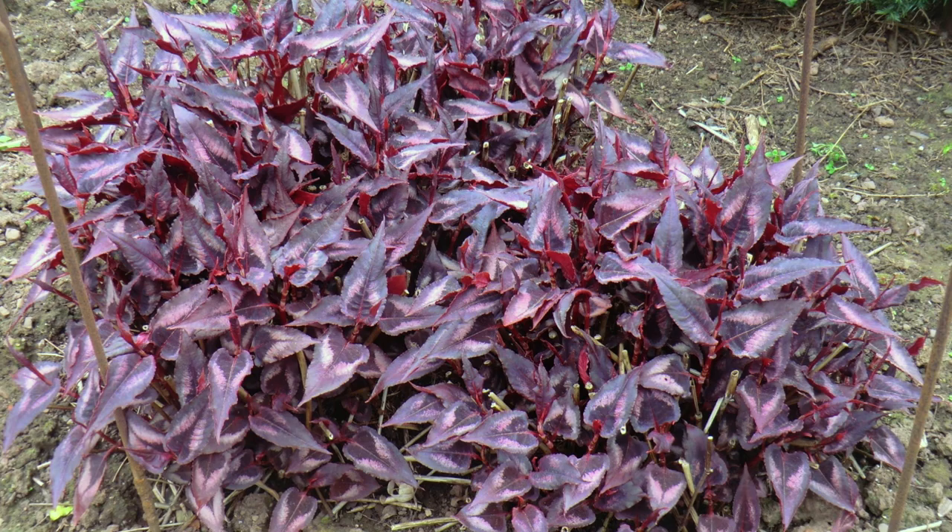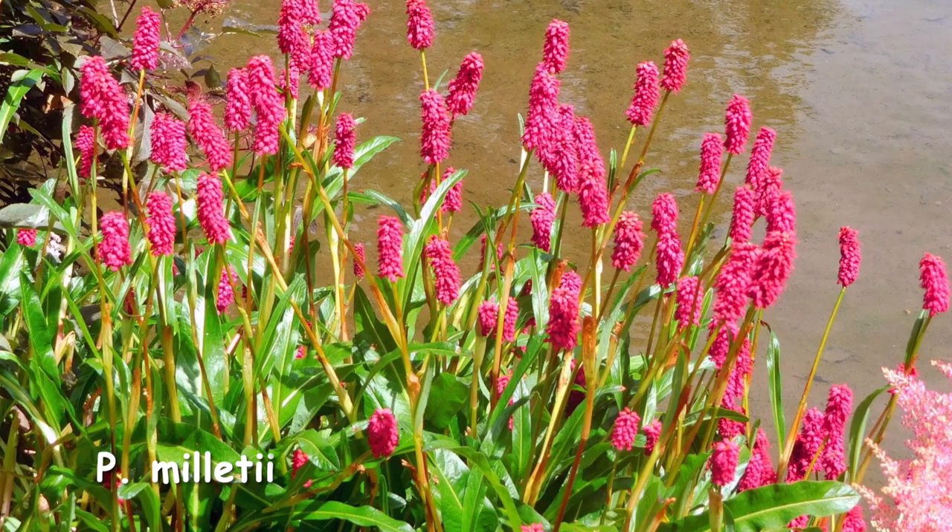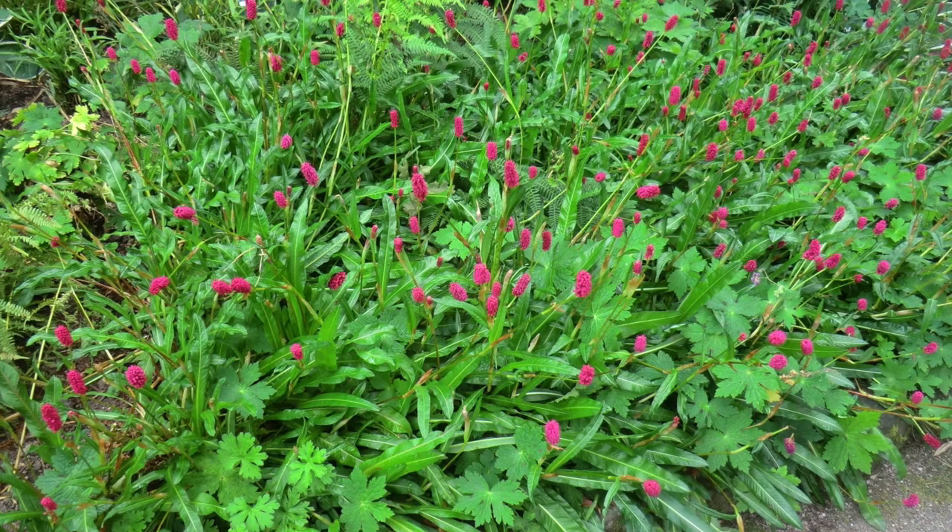If you are limited for space, try Persicaria milletii. It grows to about 60 centimetres tall and is a semi-evergreen clumper with beautiful crimson summer flowers. It's good in full sun and partial shade. Why not try it in a wildflower meadow? Having said that, persicaria is not a wildflower — it is a garden plant.